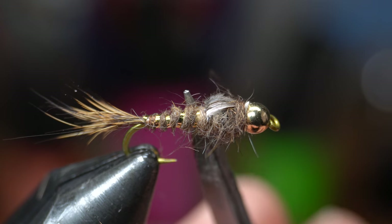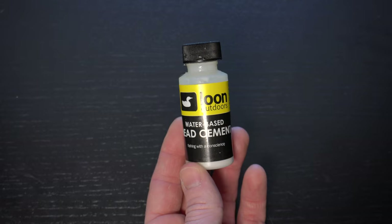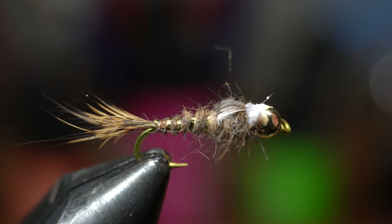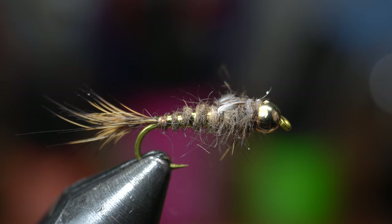As you can see I made this wing case a little bit too short — I usually bring it back just a bit more. Now because of all the dubbing you won't want to use conventional head cement. This water based head cement from Loon works great though. Dab a bit onto the whip finish and it will seep down under the dubbing and into the whip finish. It will dry clear and won't gum up the dubbing the same way traditional head cement will.